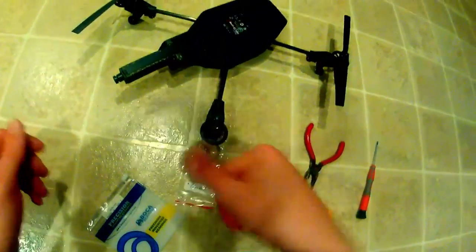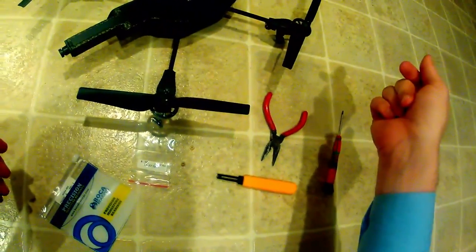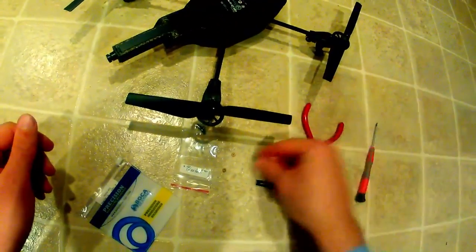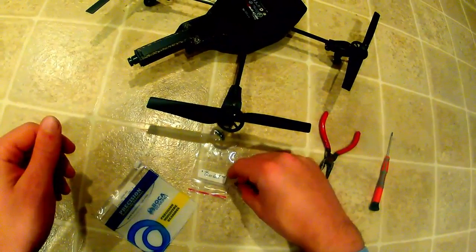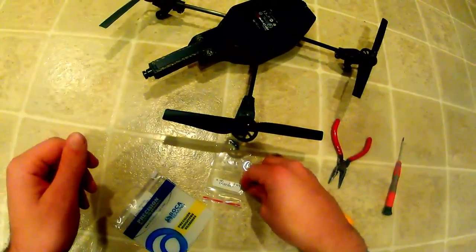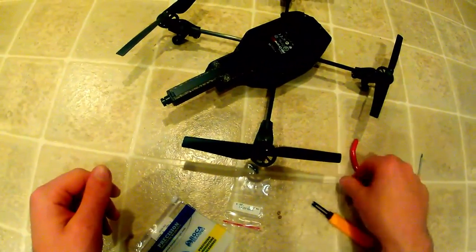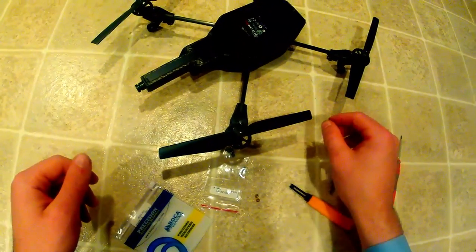And there you go. That one has bearings; that one doesn't. You'll be able to notice in flight — much more efficient, a little bit quieter, and they don't gum up and require oiling. Bearings are definitely a great upgrade, and that's how you install them. Not very difficult.